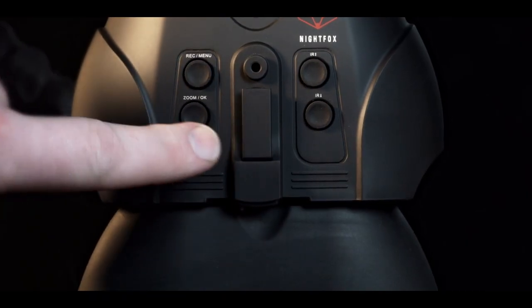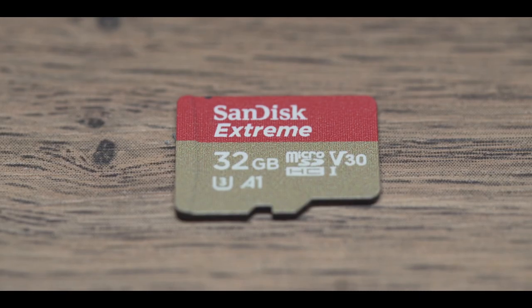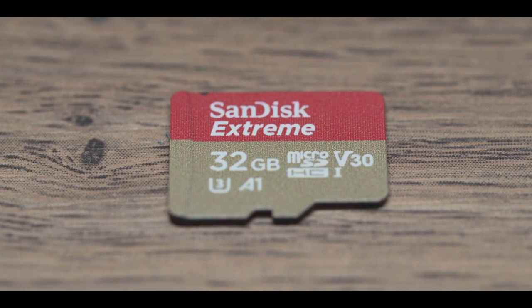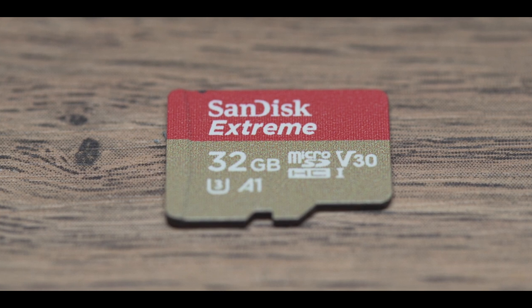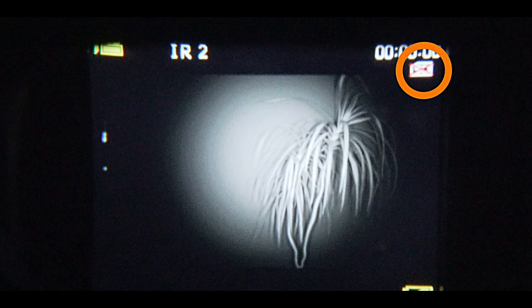To turn on, long press the power button until the viewing screen illuminates. To record footage, the Nightvox Red requires a micro SD card with a maximum capacity of 32 gigabytes. This icon indicates that no SD card has been installed.